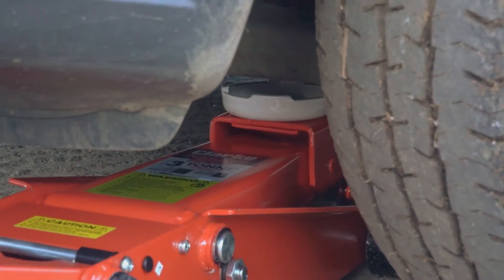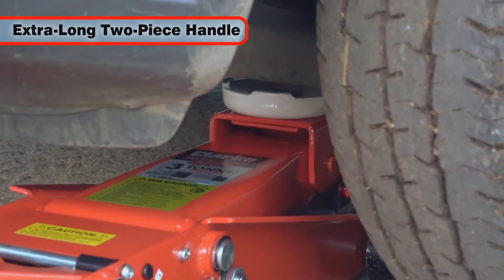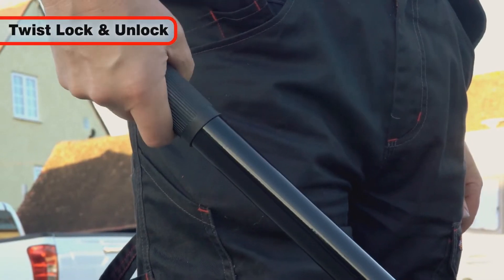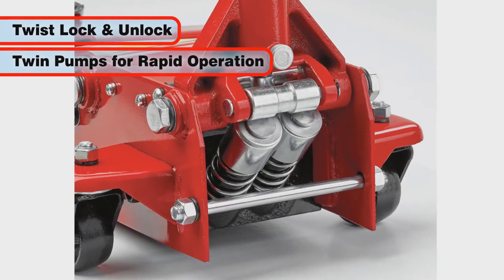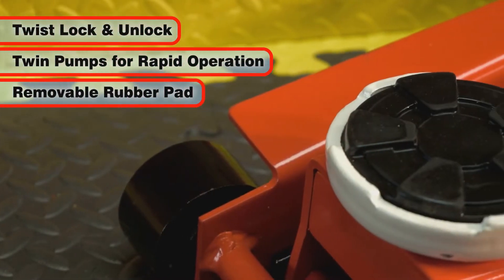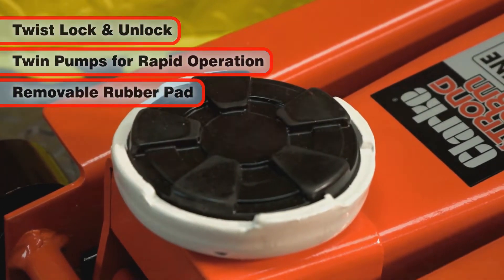Safe and simple to operate, it features an extra long two-piece handle for those harder to reach lifting points, a twist lock and unlock valve, quality twin pumps for rapid operation, and a rubber padded saddle to protect the underside of your vehicle.